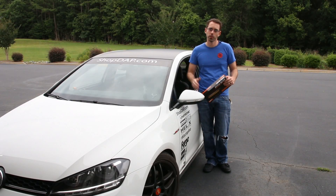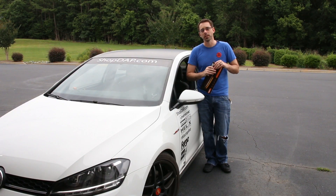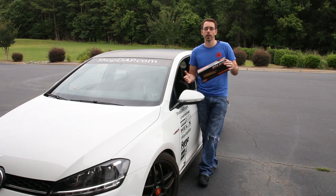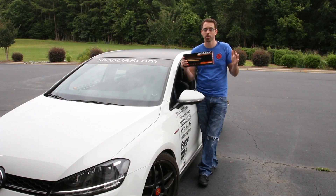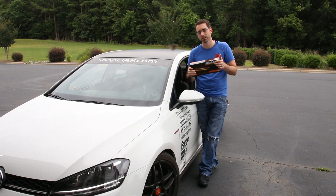Today at shopdap.com we're going to be going over dynamic turn signals in the mirrors of a Mark 7 GTI. We're going to be replacing the mirror LED strip with these dynamic ones. I'll put a link to those in the description below, and purchases like this help support videos just like this one. Let's get into our install.